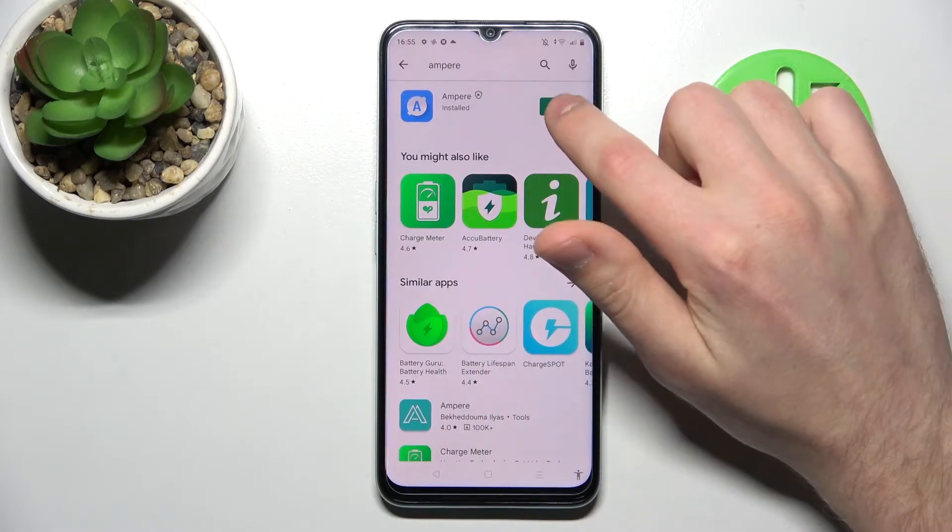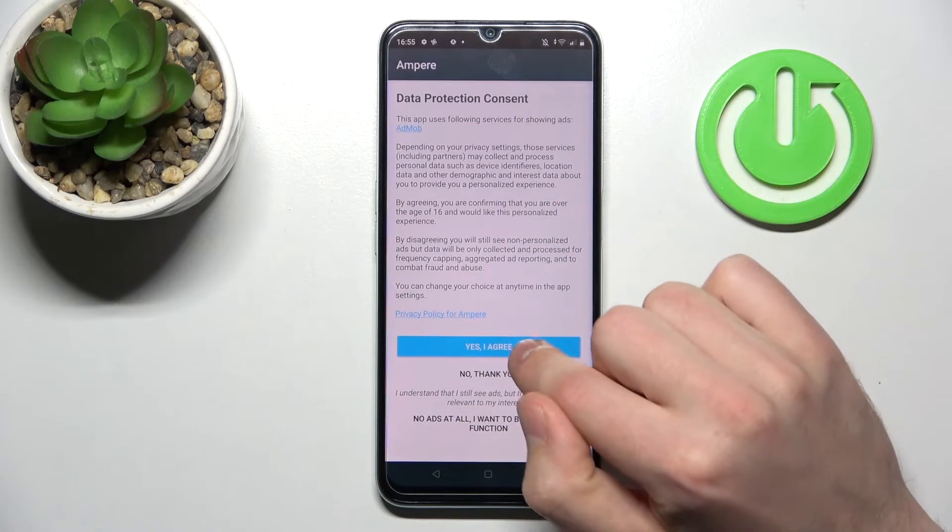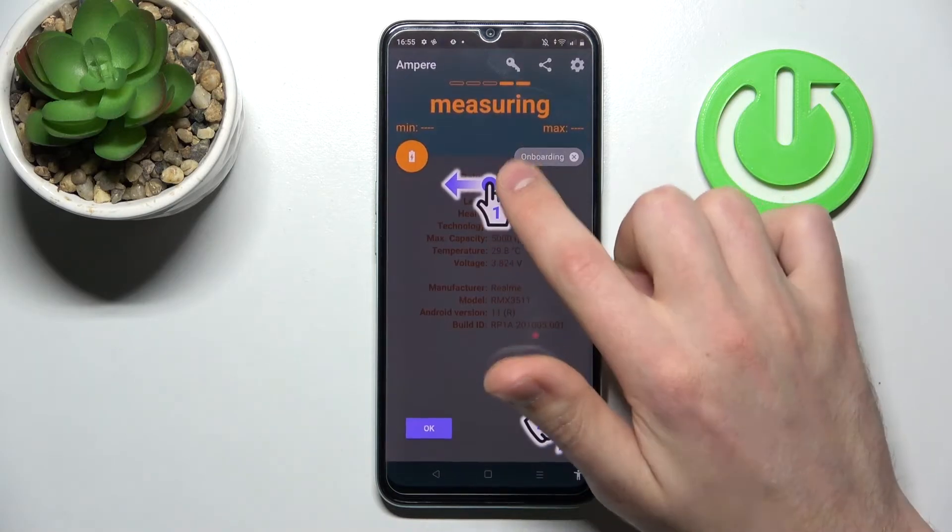Now tap OK, then open it. Tap 'Yes, I agree', then close and OK.